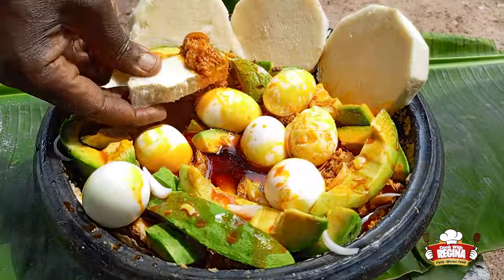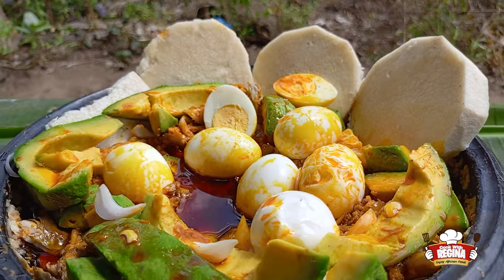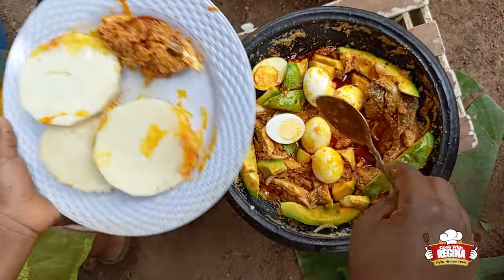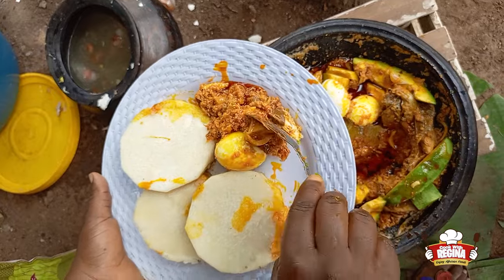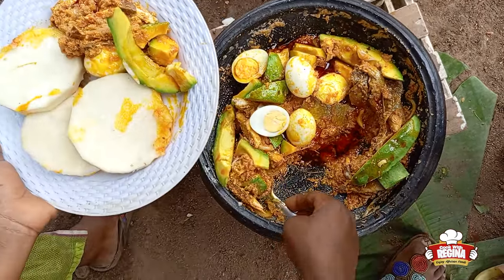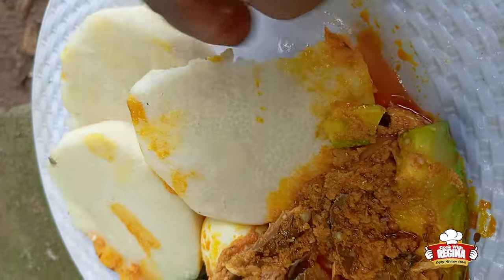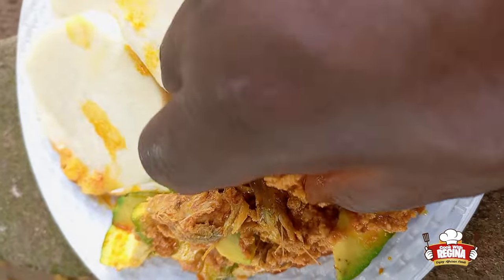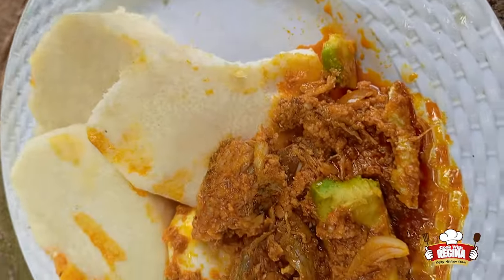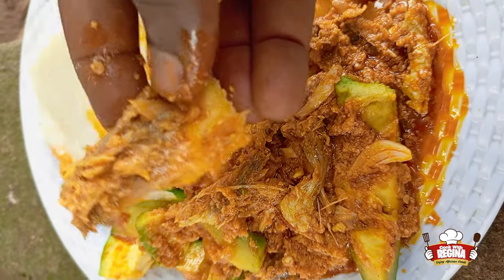Our food is now ready for consumption. You are all invited! If you watched till the end, let me see your comments so I can give you a shout out in our next video. Thank you so much for watching. Please subscribe, share and leave your comments. Don't forget to like so that it can reach others as well. See you in our next video, bye!